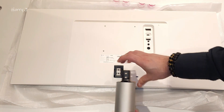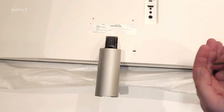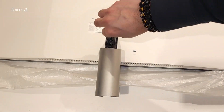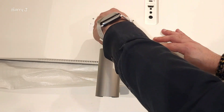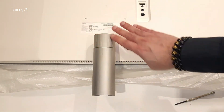Here we have two screws for assembly. The small part should be tightened — check properly. This part will go up like this, and that's all — it's done.